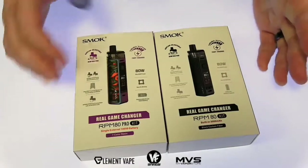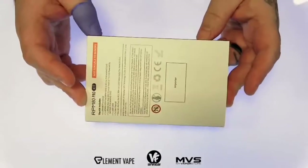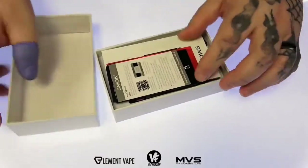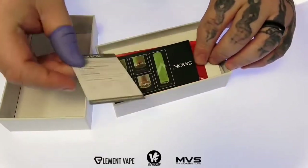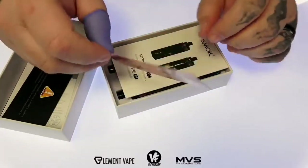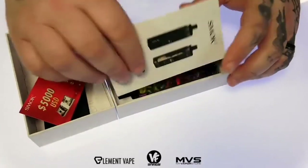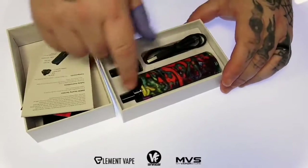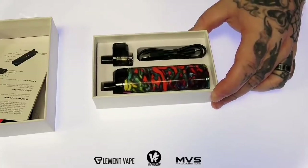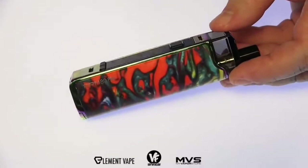Let's jump through the packaging presentation. Slide it open, crack the lid and we got an authenticity checker, a battery safety card, the Smok giveaway where you can win cash prizes, mods, who knows — maybe even a house — and a user manual. Down inside we got the RPM80, and they toss in two pods, two coil heads, and a micro USB charge cable.